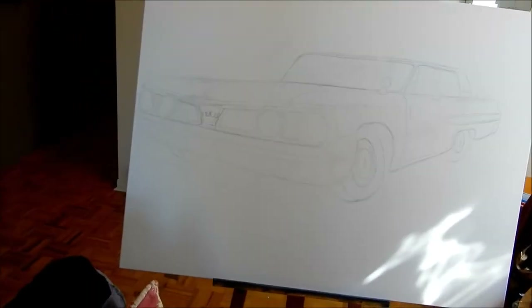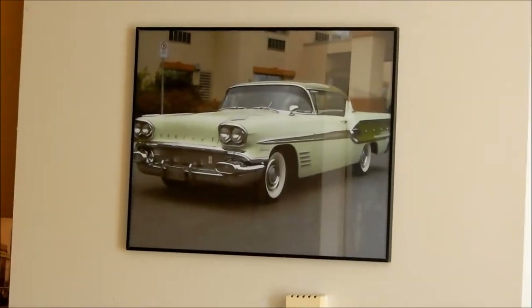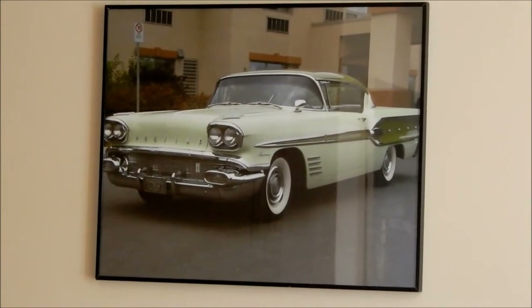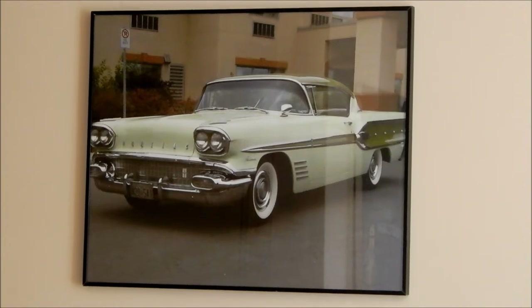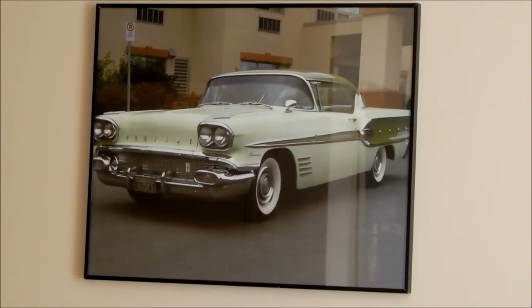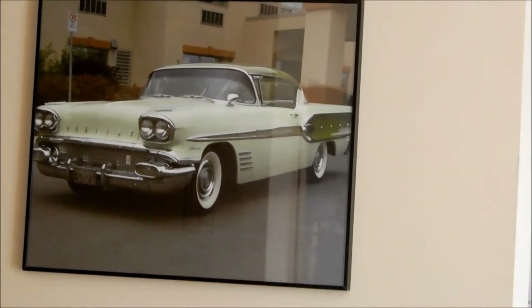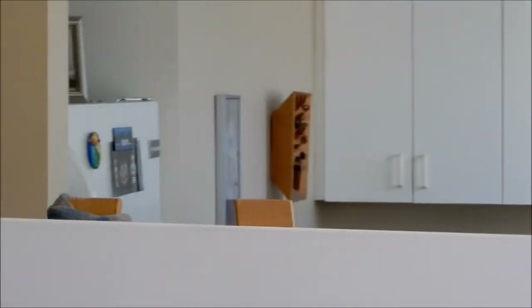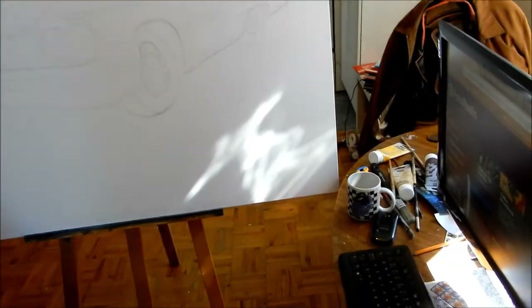Anyway, I wanted to do a painting of a Canadian car for the longest time because I'm proud of our Canadian cars heritage. For example, this '58 Pontiac Parisienne large photo that I framed recently — I bought this old metal frame a few bucks, found this enlarged photo I took of the car back in Cornwall in 2008. This first year Pontiac Parisienne is equivalent to the American Bonneville, but it has a Canadian Chevy drivetrain — a 261 cubic inch six cylinder.